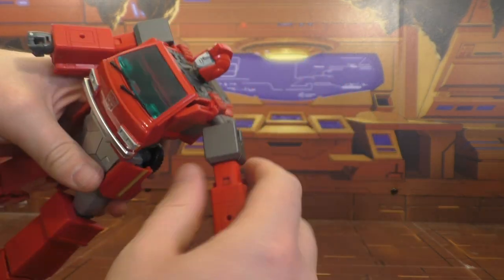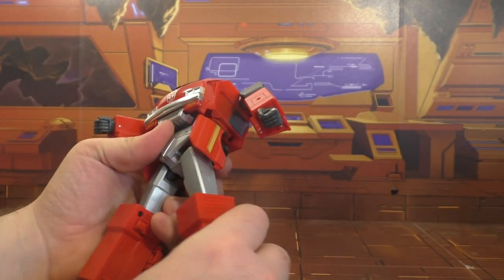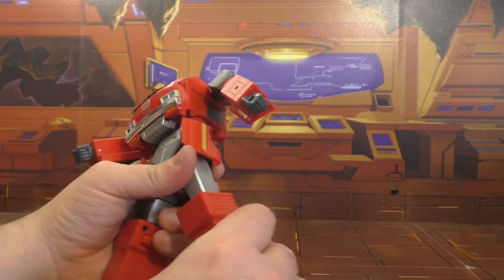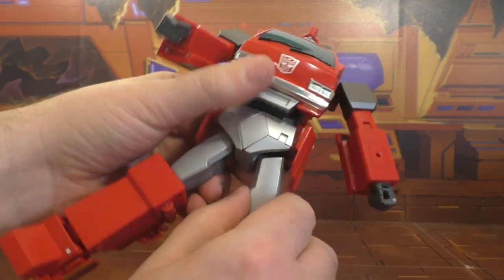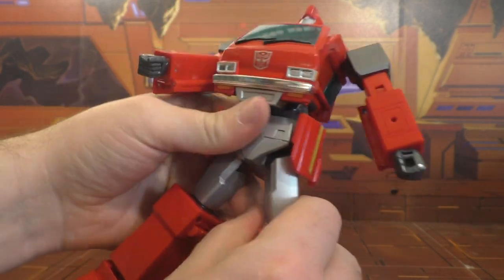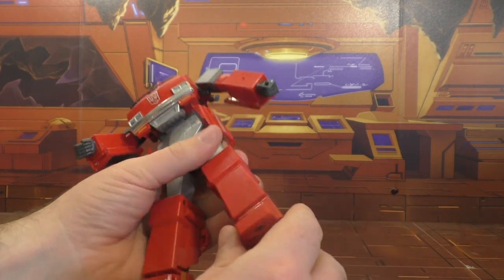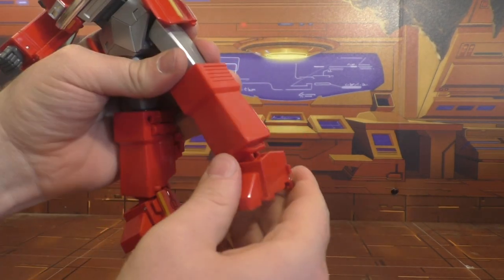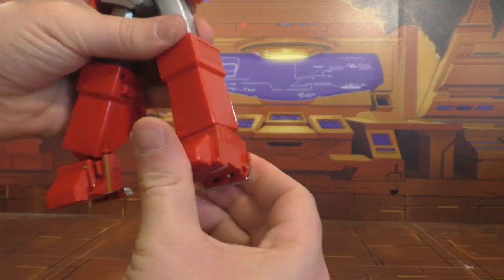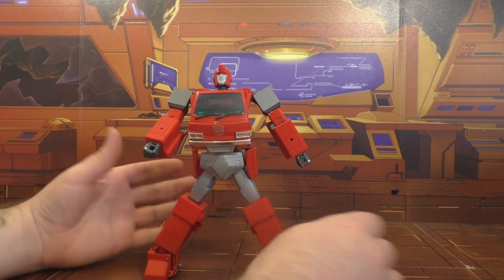They've got ratchets on the shoulders and elsewhere, but not at the hip. Thigh swivel right above the knee, and there is a thigh swivel at the hip. Ratcheted knee. The foot angles out, and there's a little bit of a rocker — so you can get a nice A-stance with him.